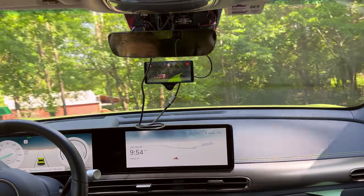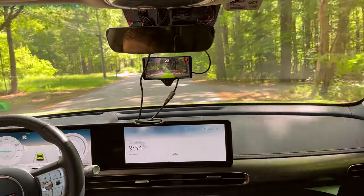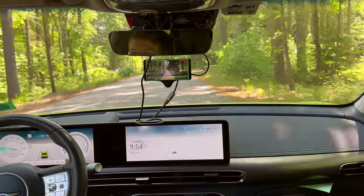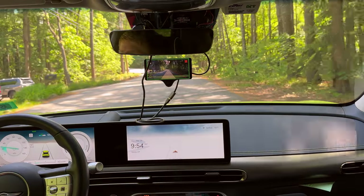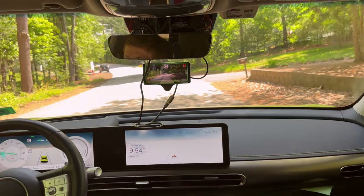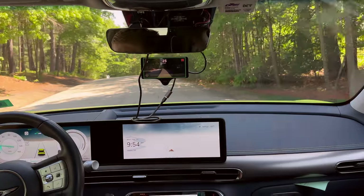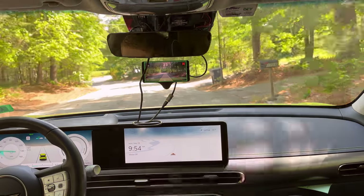One stop sign detection fail. Admittedly, the stop sign is pretty obscured, but you can definitely see it way sooner than I hit the brakes on this vehicle. Let's try going this way — let's see if we end up stopping at this stop sign properly and then are able to resume after.